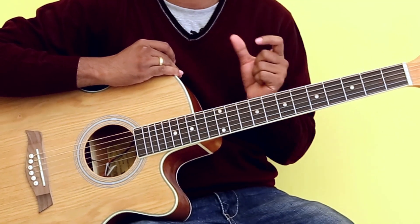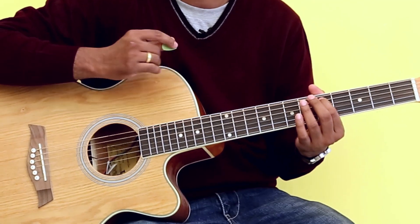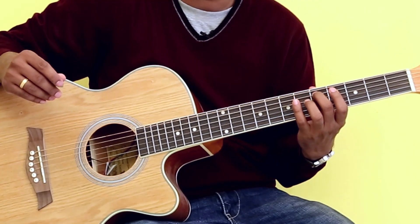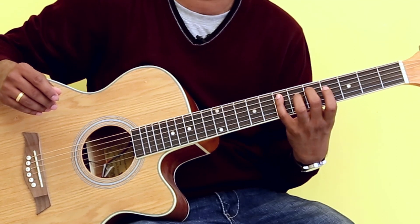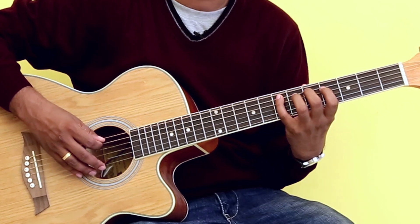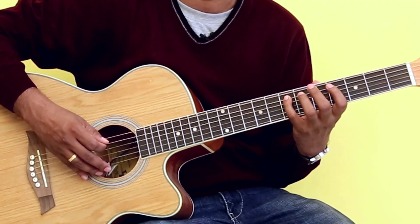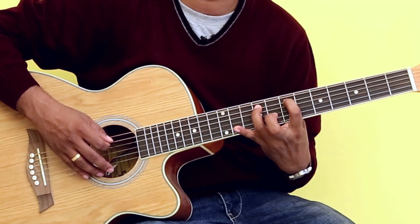The first note is our root note, which is D — fret number five on string number five. After D, I move to the next note, which is the whole step, that is E. So after D, I play the next note, which is E.